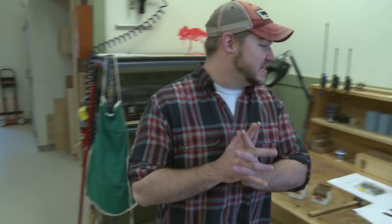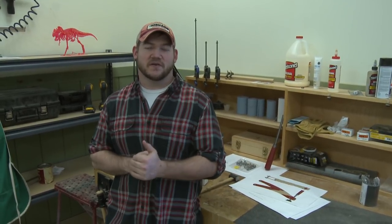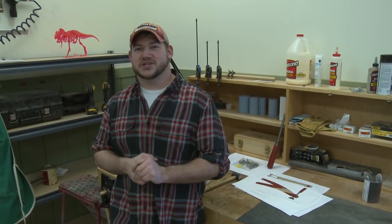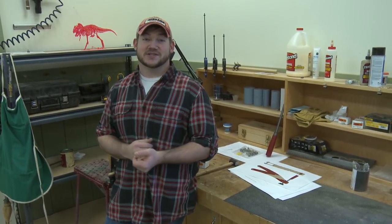That is basically what we have going on in the shop this week. Make sure if you guys are interested, we have our Q&A — the ask-all with the Woodsmith Shop cast in April, April 18th. Chris, Phil, and myself will be there answering all your questions. You're welcome to ask us anything about what we do in the shop, what we like to work on, what our favorite breakfast is — all that sort of jazz. Make sure to sign up for that at woodsmithshop.com/seminars. Until next time, see you guys.